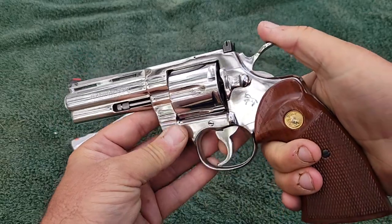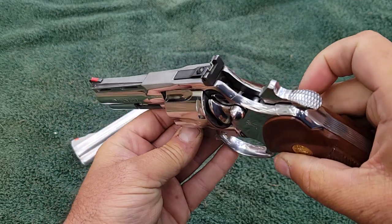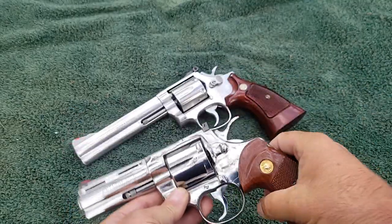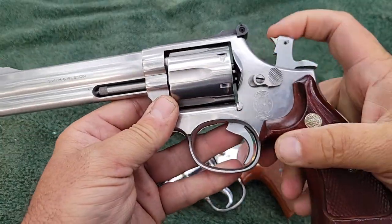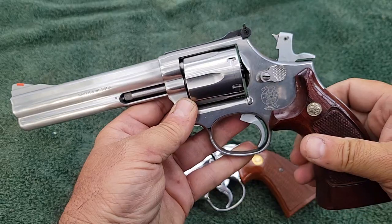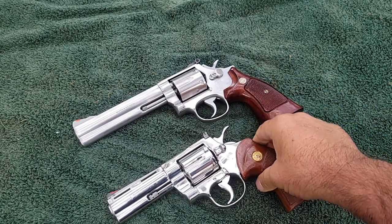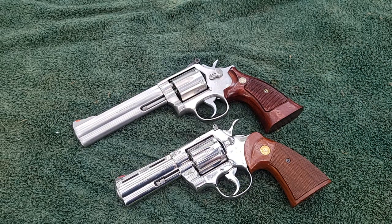On a Colt Python, there is no firing pin on the hammer — it's a frame-mounted firing pin down in there. On the vintage Smith & Wessons, the firing pin is mounted on the hammer. Smith & Wesson people — that's a must for them. I don't think it really makes a difference, but that's one thing Smith & Wesson collectors look for. The Colt Python, supposed to be the Cadillac of all revolvers, has always had a frame-mounted firing pin.